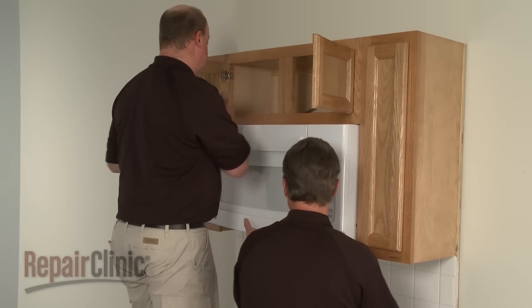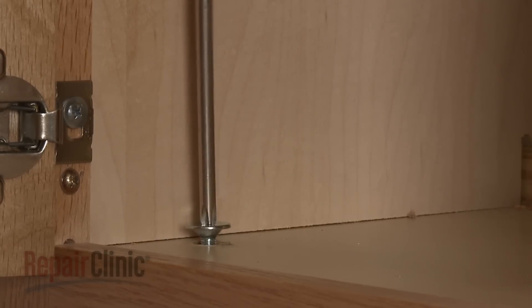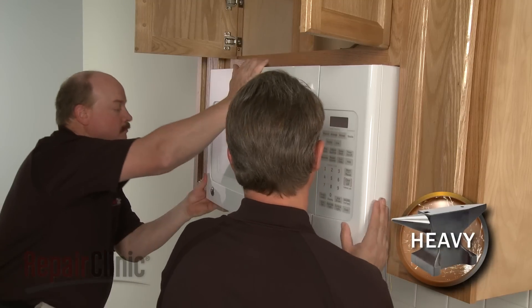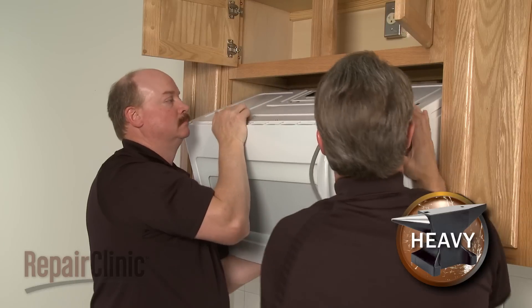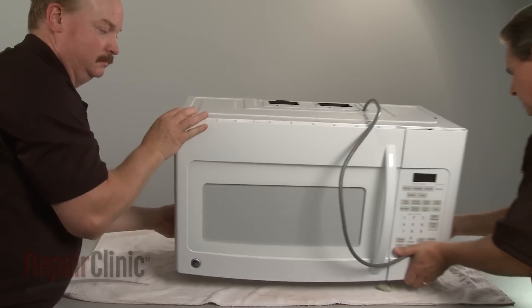Have an assistant support the microwave while you remove the mounting bolts from the upper cabinet. Carefully tilt the microwave down and pull the power cord through the hole in the cabinet. Then lift the microwave off of the rear mounting bracket and set it on a sturdy surface resting on a towel or blanket.